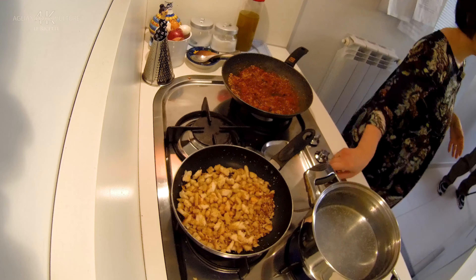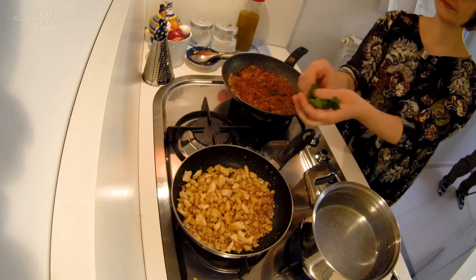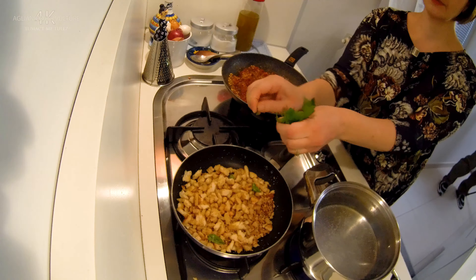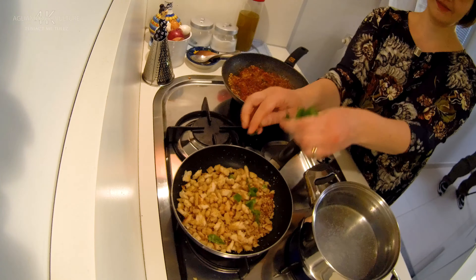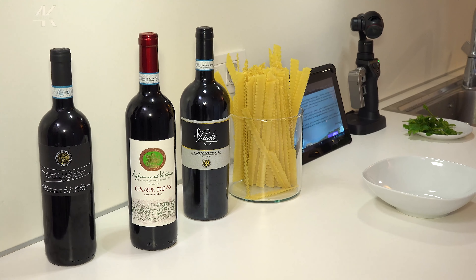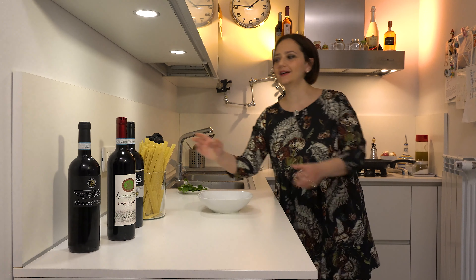We can turn off the heat under our fried breadcrumbs and add some parsley. The water has come to a boil — we add the la ganariccia pasta.